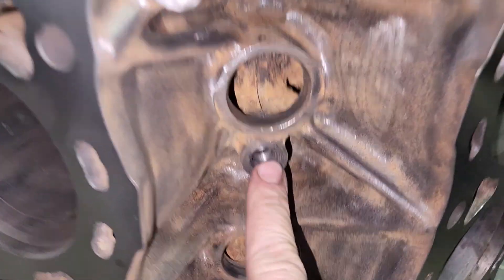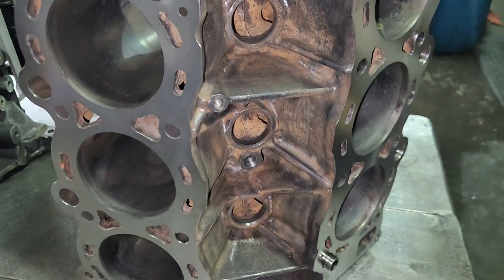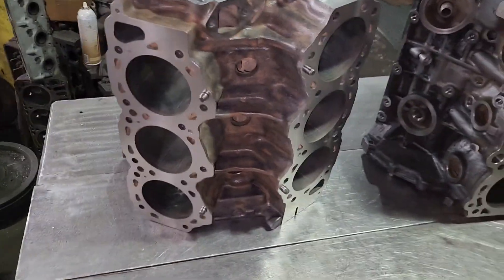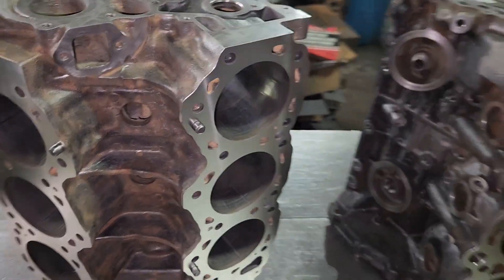Another thing — see this right here? This is the knock sensor. So if you have a knock sensor problem you have to take the intake manifold off, and it's just a big chore to change. I'm doing the same thing to both of these. I surfaced the VG30 the other day — I'll show you a little clip of that right now.